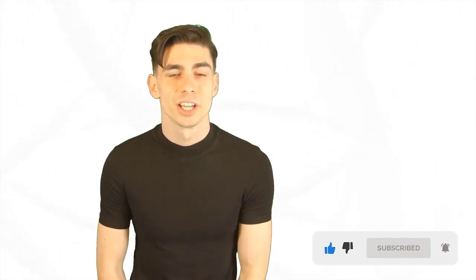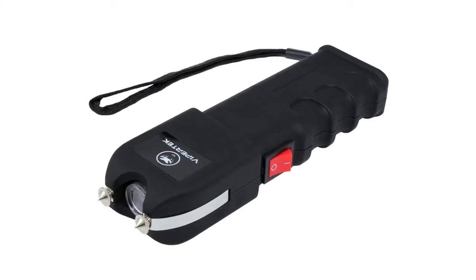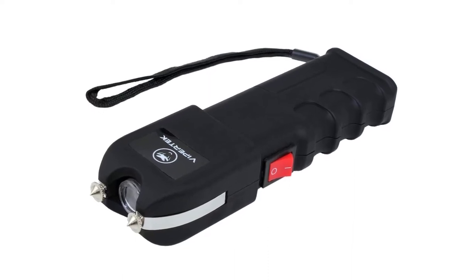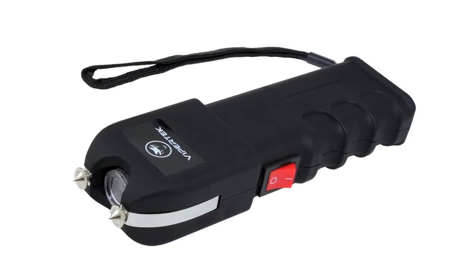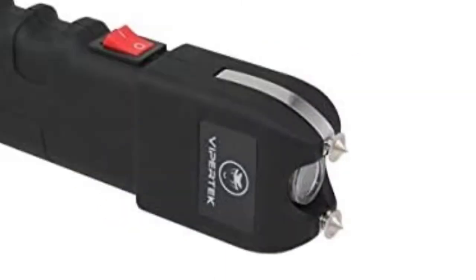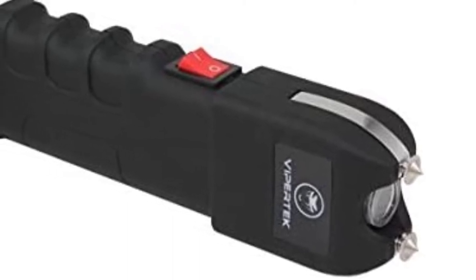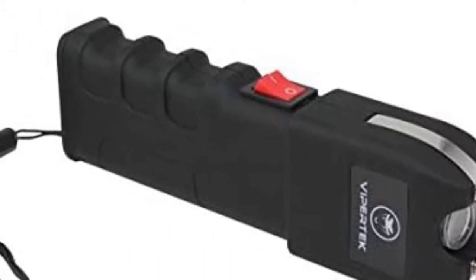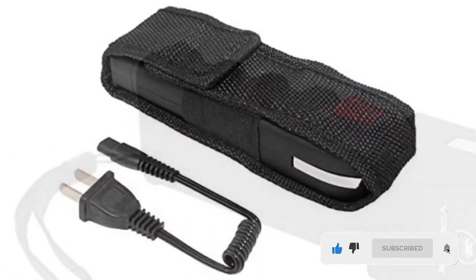This stun gun has a light design, which means you can carry it in your purse or pocket, enabling you to feel safe when walking the streets. This is one of the best cheap stun guns on the market. Its small size guarantees that nobody will suspect you are ready to deliver a devastating hit to anyone who tries to threaten you or compromise your safety. Plus, the metal shock plates at the top of the device deliver a debilitating shock to any attacker who tries to grab it from your hand.